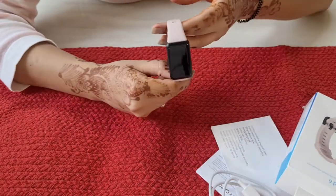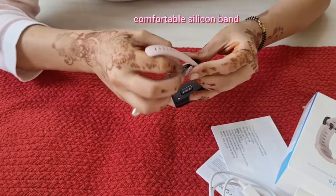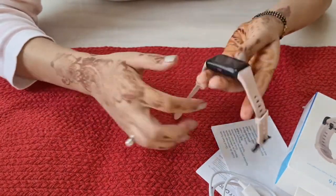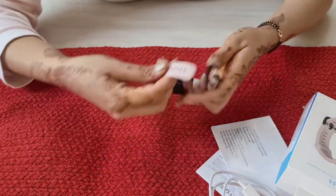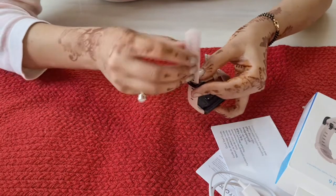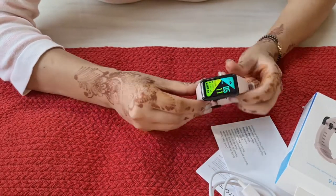The band is of good quality and it can be changed. It comes in 3 color variants which are coral pink, metroid black, and sandstone gray. On one side, an attractive red button is given.